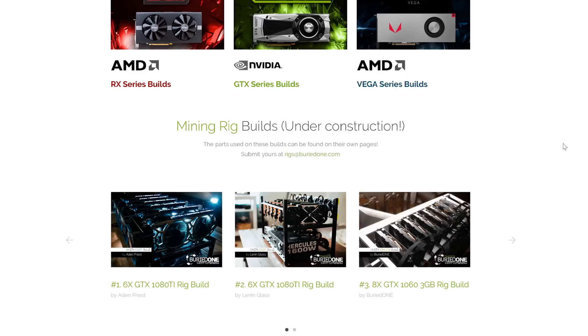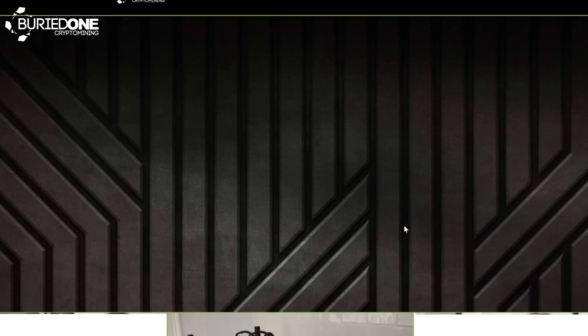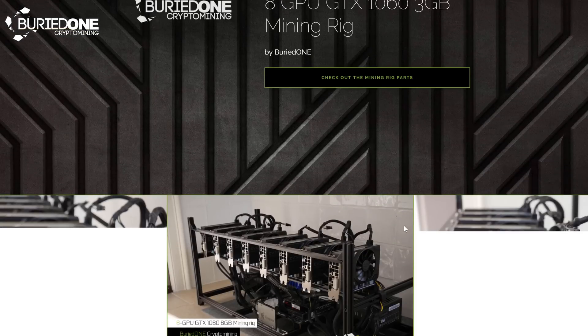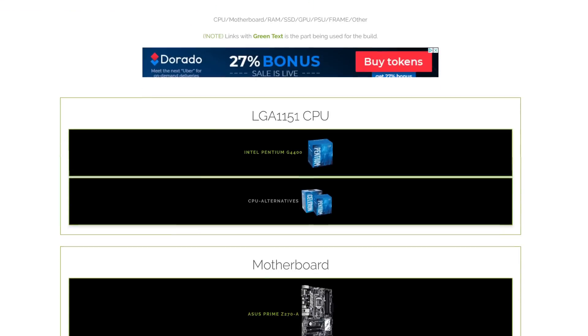Going to the mining rig builds page on BuriedOne.com is always a good idea because we have example builds from subscribers who sent us the parts they used along with some really fancy pictures. In today's video I'm going to be showing you number 4, the 8x EVGA GTX 1060 6GB single fan rig. A lot of people want to use the same parts of a mining rig so they are certain that it will work — that's the reason why we created these pages on BuriedOne.com.